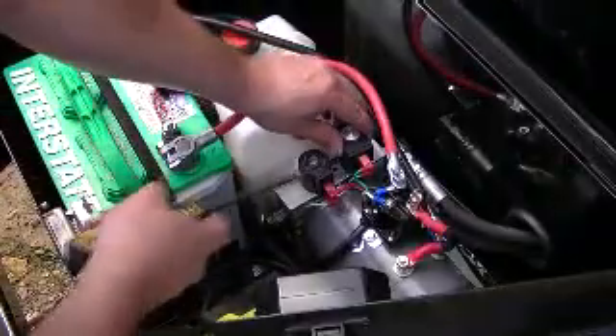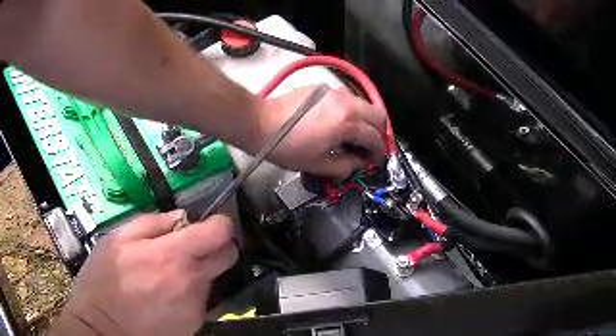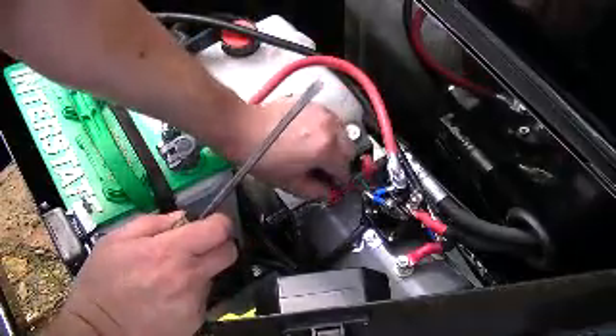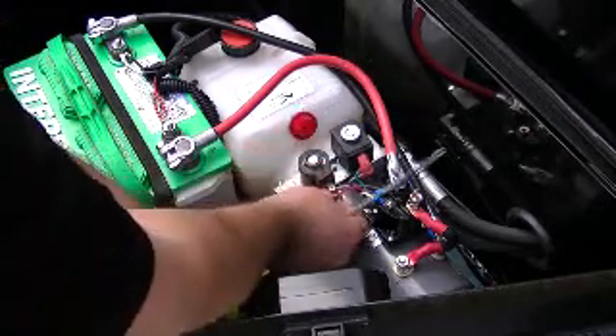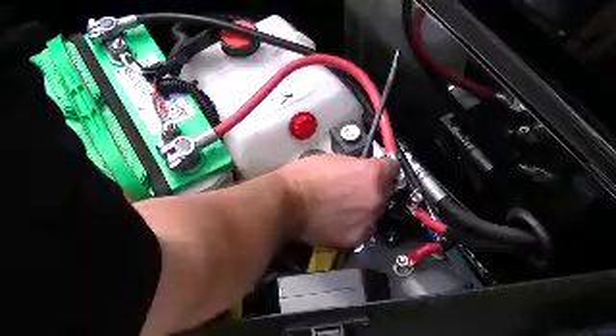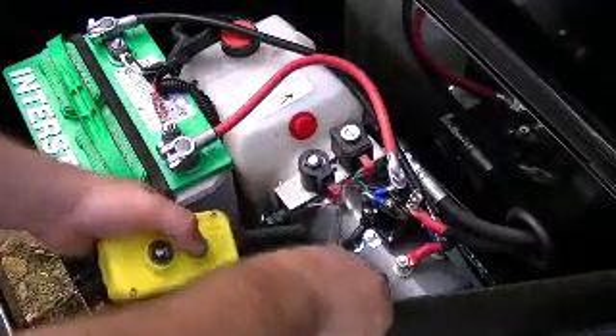If these coils fail, most likely the circuit inside is bad. It can't go up or down when it's stuck completely until you replace the coil in that case.